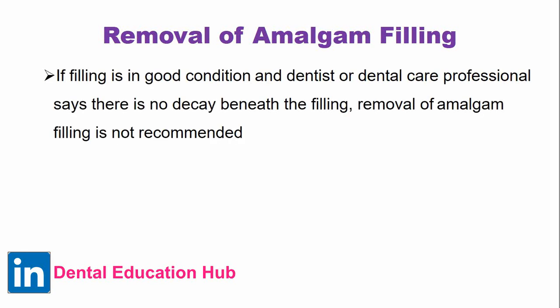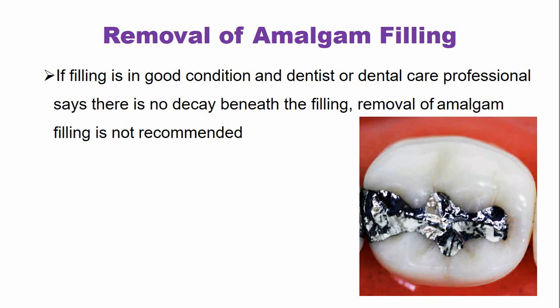The American Food and Drug Administration clearly states that if the filling is in good condition and the dental care professional confirms there is no decay beneath the filling and it is in sound condition, removal of the amalgam filling is not recommended. Removal is not indicated just on the basis of colour or aesthetic reasons.